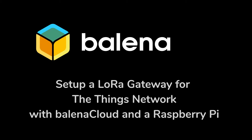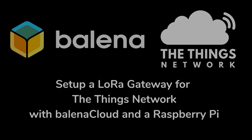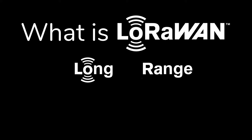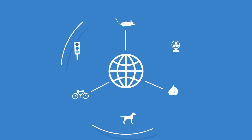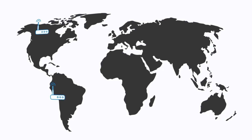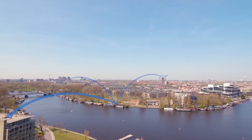Hello everyone, today we're going to be talking about how to set up a LoRa gateway with Balena. LoRa is a long-range wireless data communication technology that has been gaining a lot of popularity in the past few years. The Things Network is a community-driven initiative to establish a global Internet of Things network based on LoRa protocols. To know more about LoRa and The Things Network, click on the links in the description of this video.